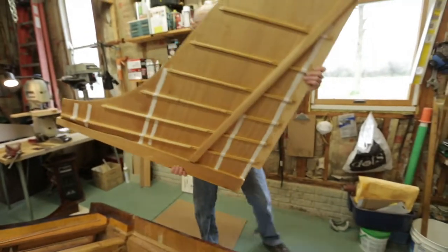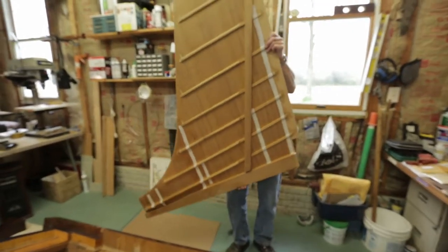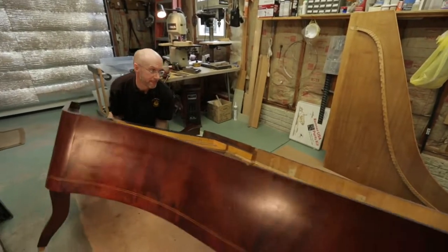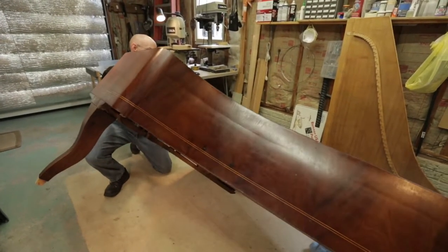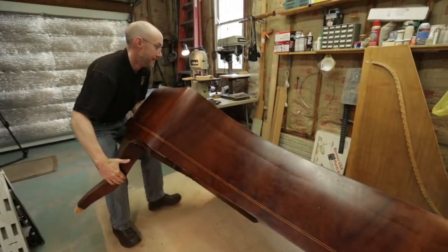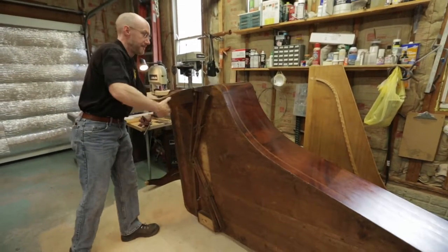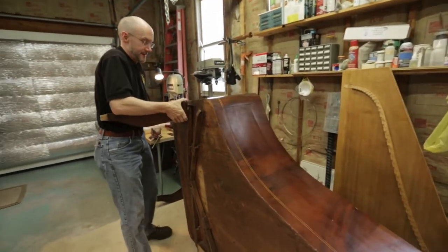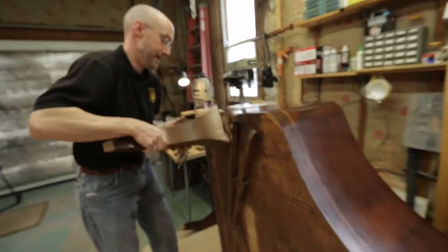The belly of the instrument is all the more significant because there's no cast iron plate holding the thing together. One assessment I have to make is just how bad the damage is. If I bring tension back to the case, I don't want it to be any more destructive than it has been.